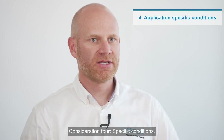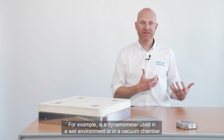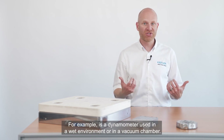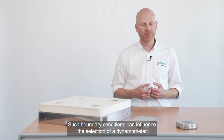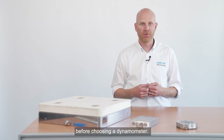Consideration 4: specific conditions. Are there any application-specific conditions that apply? For example, is a dynamometer used in a wet environment or in a vacuum chamber? Such boundary conditions can influence the selection of a dynamometer. So, these are the four considerations one needs to make before choosing a dynamometer.